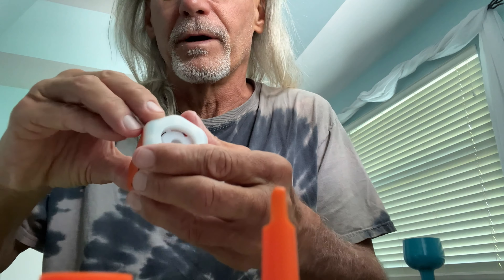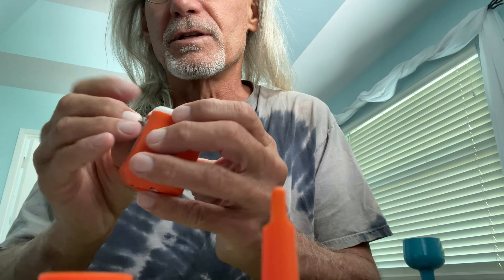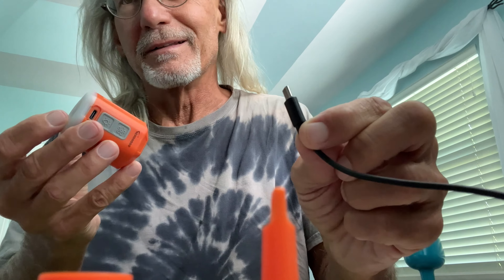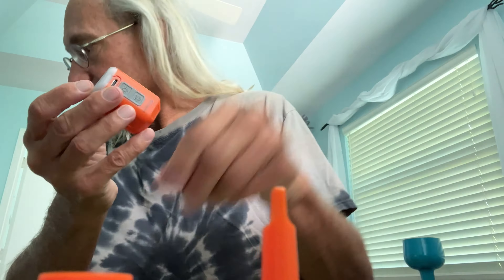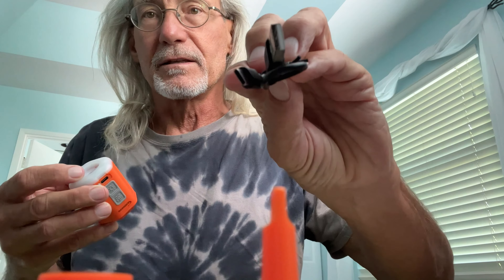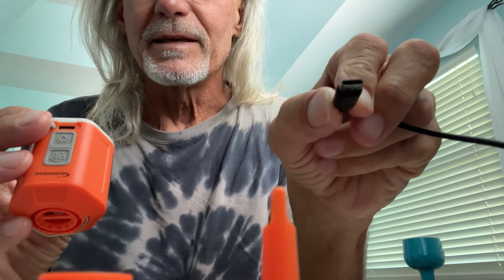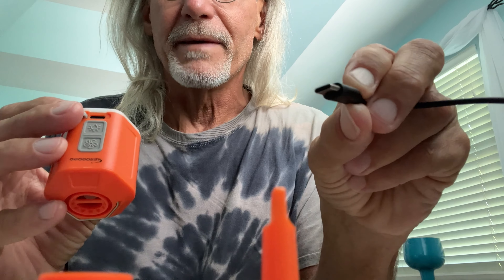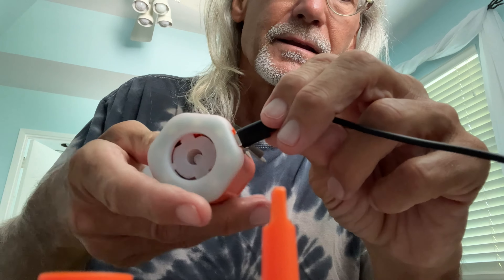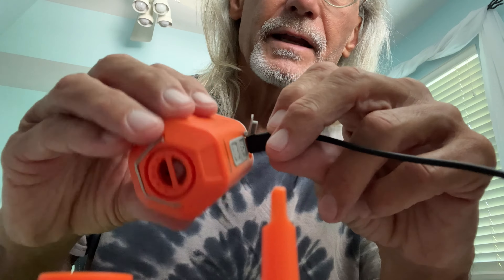At the bottom it comes with a USB-C port. I have a USB-C plugged into a block here, but it does come with a USB-C to USB cable so you can charge it. USB is continuously round so it doesn't matter how you plug it in — just plug it in like this and it starts to charge.